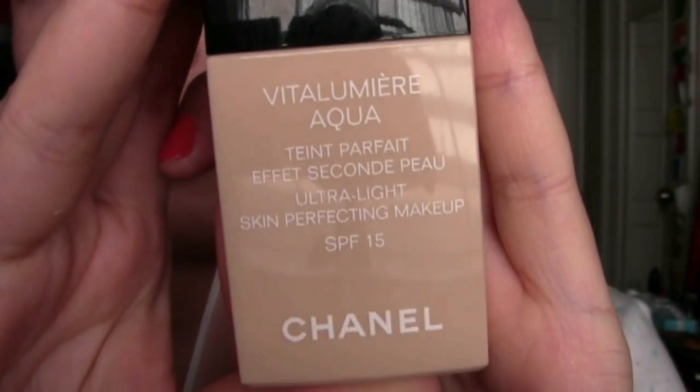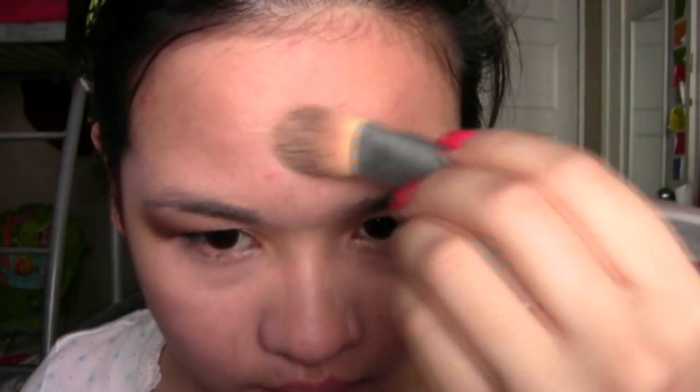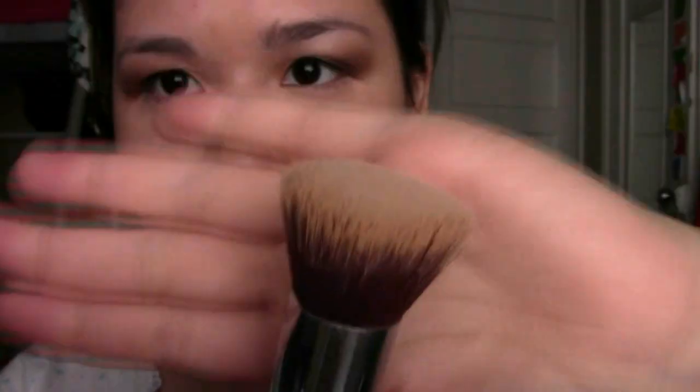I'm using my Chanel Vital Lumiere Aqua, squirting this on a foundation brush to apply it on my face. I'm spreading it out and using my Sigma Synthetic Flat Top Kabuki, the F80, to blend everything into my face. This also helps blend the concealer — and don't forget the hairline!